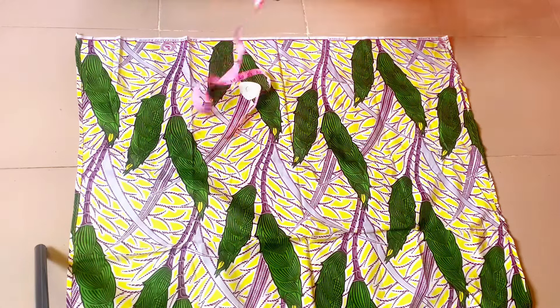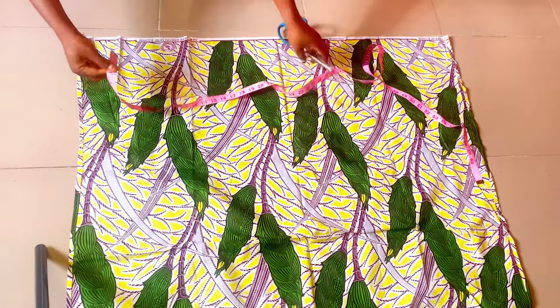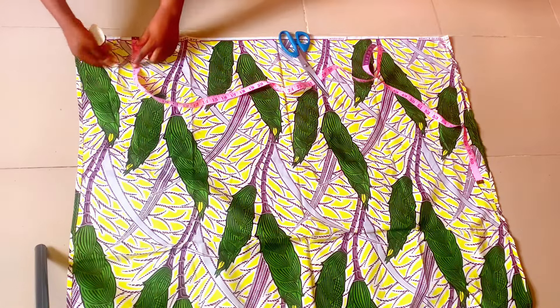So the first thing to do is to take out four inches on the side of the fabric and also at the top of the fabric.